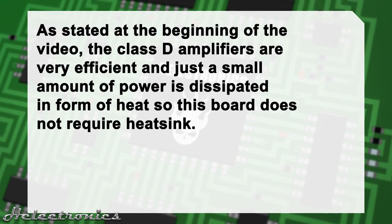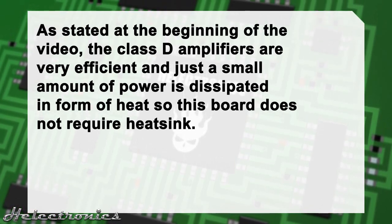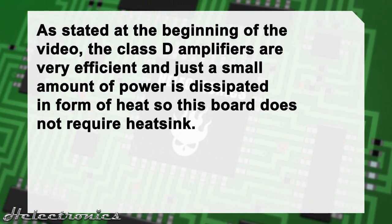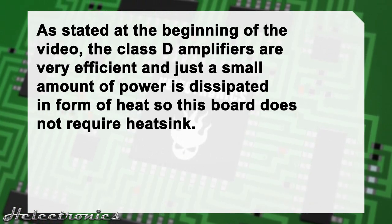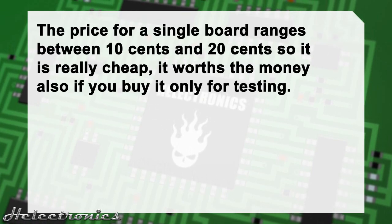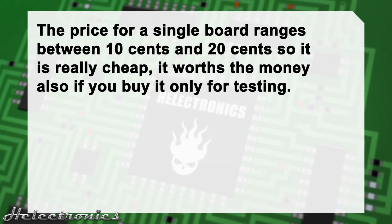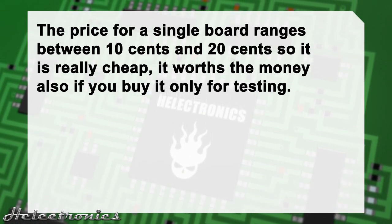As stated at the beginning of the video, Class D amplifiers are efficient and only a small amount of power is dissipated as heat, so this board does not require a heat sink. The price for a single board ranges between 10 and 20 cents, so it is really cheap and worth the money even if you buy it only for testing.